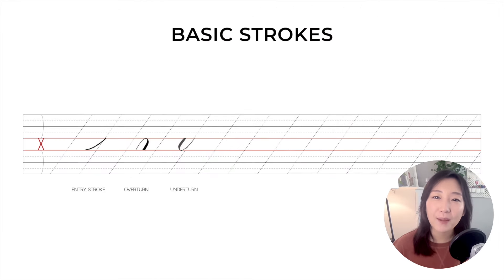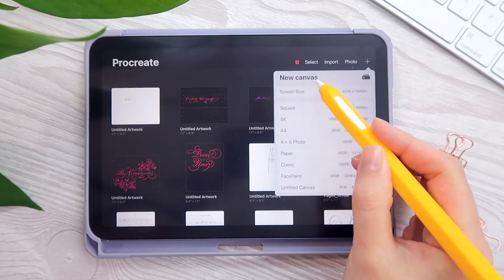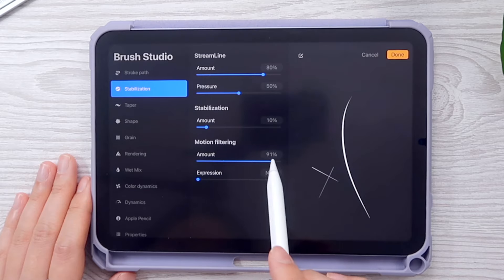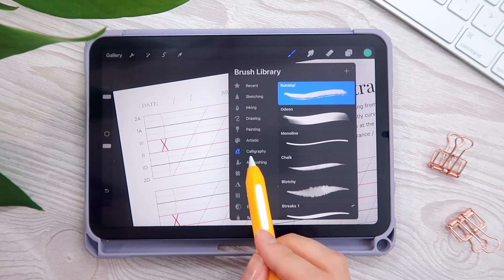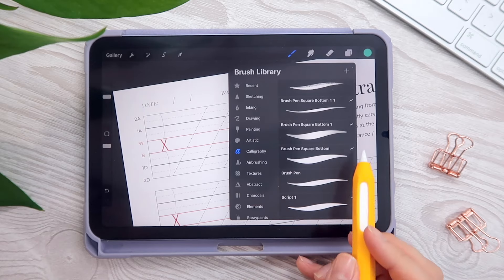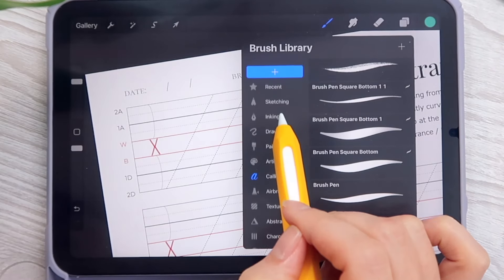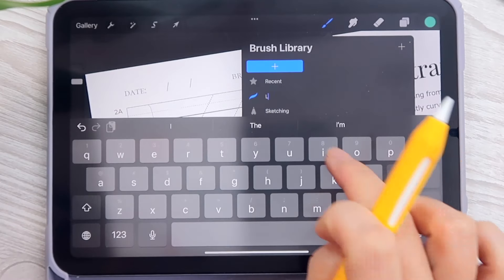So let's open the Procreate app. We covered each step of how to insert the guide sheet in the previous video, and we've custom-made our calligraphy brush already. Now let me show you one more trick for organizing your brush library. Remember those duplicated custom brushes under the calligraphy category — the ones we fine-tuned have the small Procreate logos on the side. Let's create our own brush category: go to the top, click the plus sign, and rename the folder.